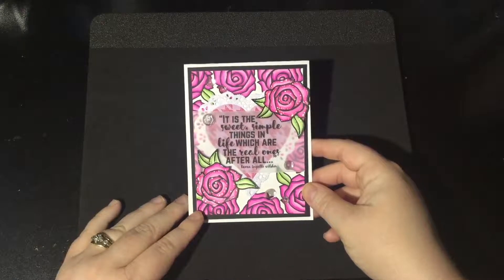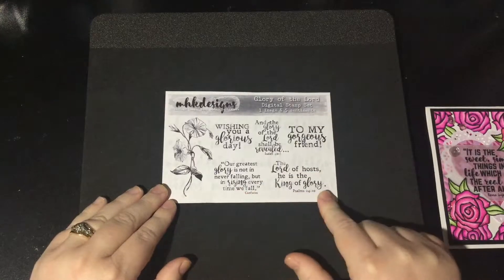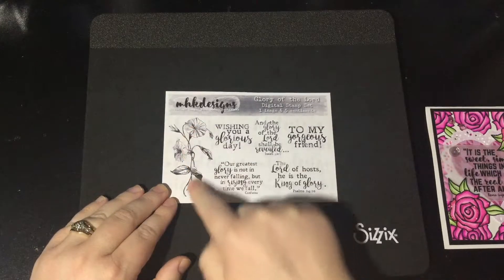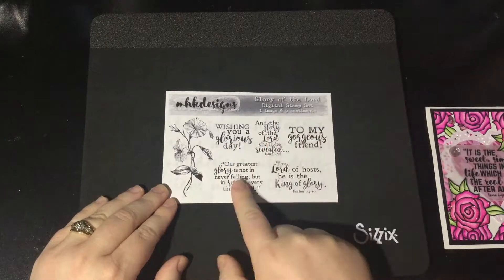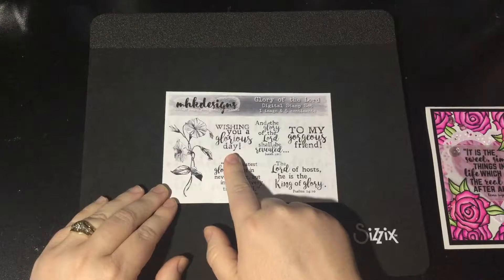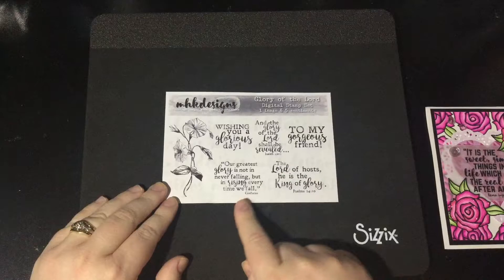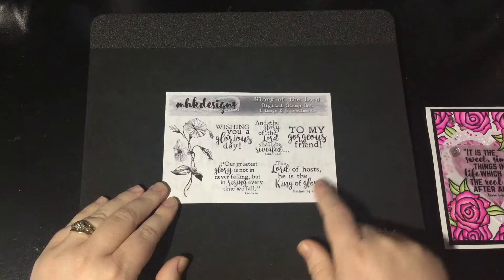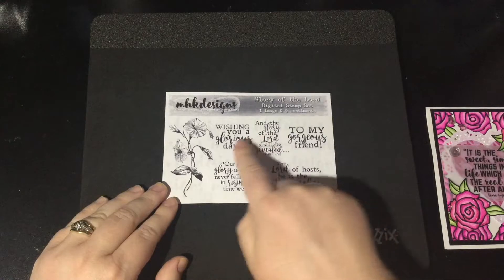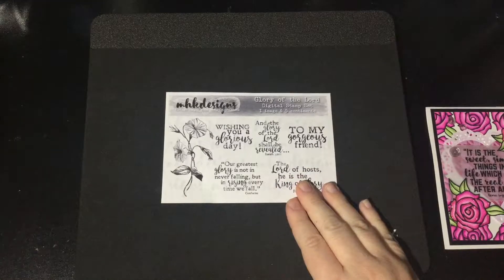Let's take a peek at the sets being released this month at MHK Designs. The first set is called Glory of the Lord. It has one beautiful image — it's a morning glory flower — and then it has five different sentiments: wishing you a glorious day, a scripture from Isaiah, to my gorgeous friend, a quote from Confucius, and a scripture from Psalms. They have a glory theme, though sometimes it's nice to just have a sentiment that works for anything.